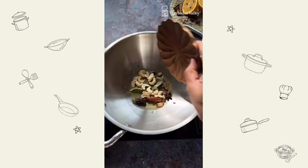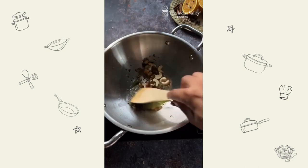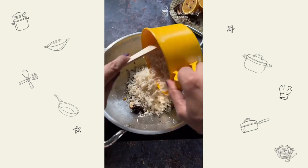Heat some ghee, add all the whole spices, some cashew, kismiss, green chili and saute for a few seconds. Zest a whole orange and add it to the spice mix. Also add in washed and soaked basmati rice.